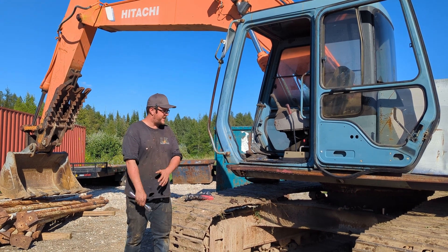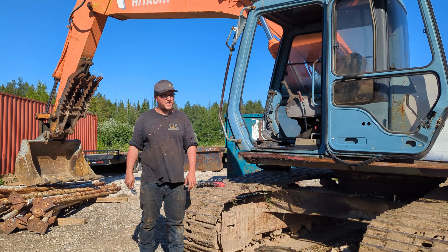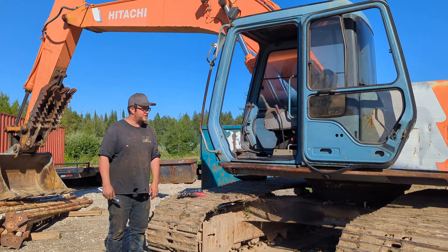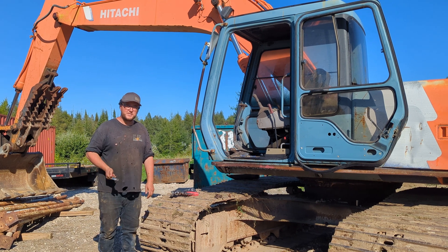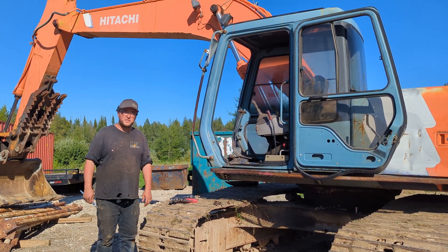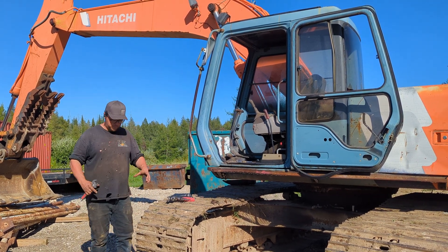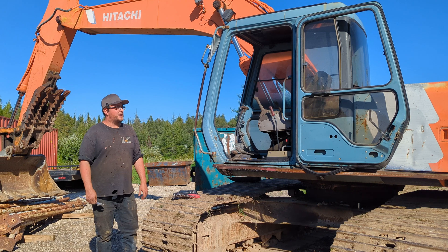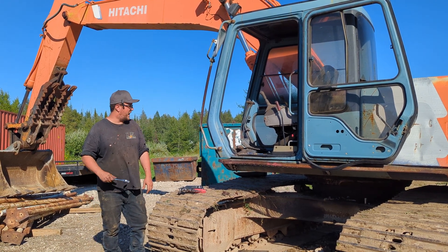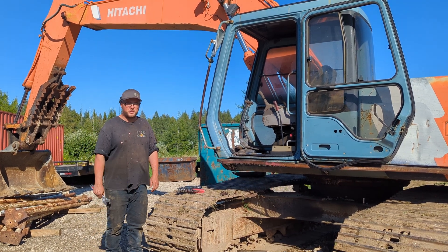Hi, I'm Lucas. This is my property. I have a welding business, and I bought this old excavator project. It's actually in surprisingly not too bad of shape for the old junk that I usually acquire.